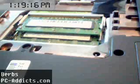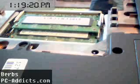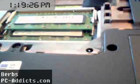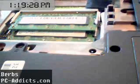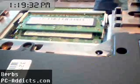Now you put the laptop back together and turn it on. If it boots and it sees the RAM you're all okay. If it doesn't boot, you're going to have to remove the stick and try again. If that doesn't fix it then you probably got a dud stick of RAM. That's pretty much it, and remember to visit PCAddicts.com.